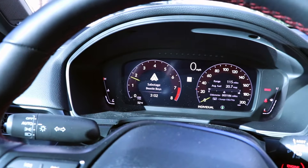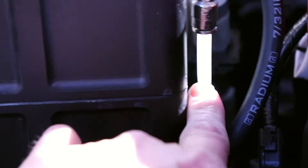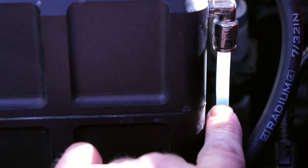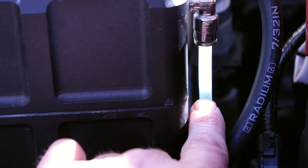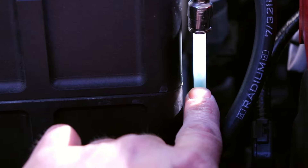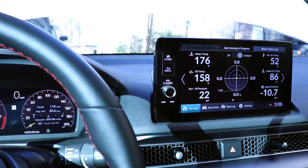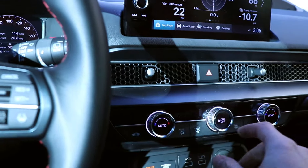After revving the engine, the fluid level is now down to about here — it was all the way up here before. That's what revving the engine helps to do: it pushes the coolant through the system and gets any air out. Air is coming out at the top, and I can stick my finger down in here to help bring that coolant level down so we can get a more accurate read of where it needs to be when we're done.